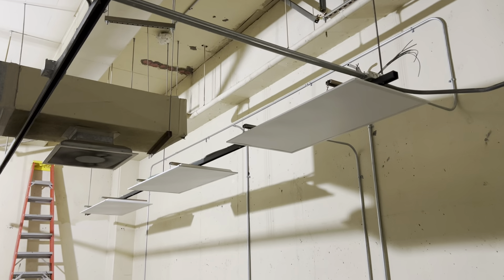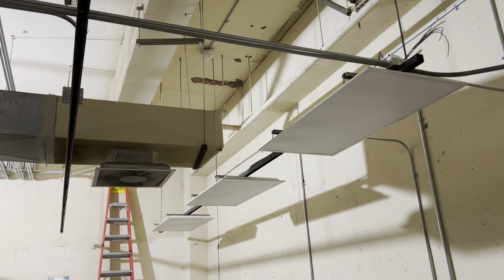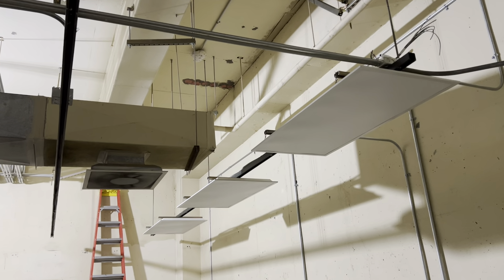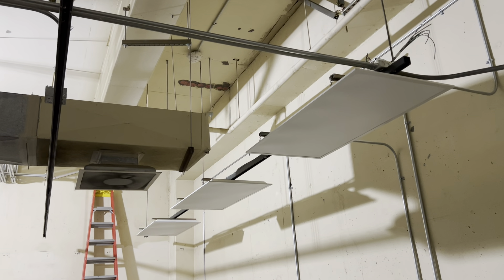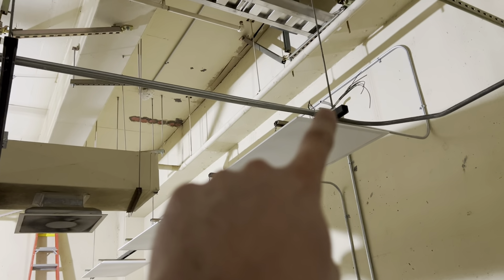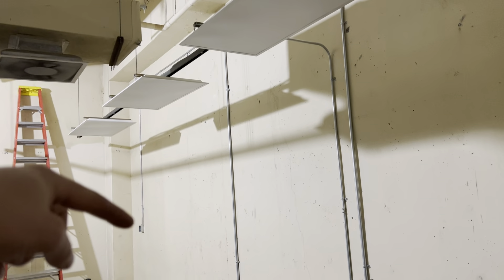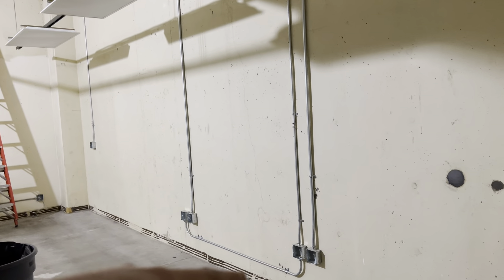All right everybody, welcome back. Quick update. Turned all the lights off because I had to turn the circuit off to pull in the new wire. So all the lights are off right now and can't turn back on until we rewire them. But I got half of the wire pulled down to here. Still have to pull the wire over down to the switch box, down to these receptacles.